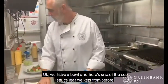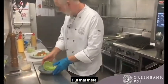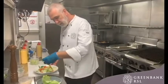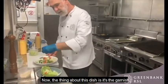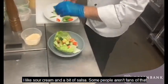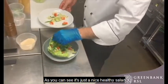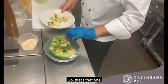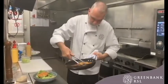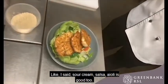We have the bowl and we put the salad in the center. Now the thing about this dish is the garnish — you can put sour cream on top, you can put salsa on top. I like sour cream and a bit of salsa. As you can see, it's just a nice healthy salad and you can basically do anything you want.